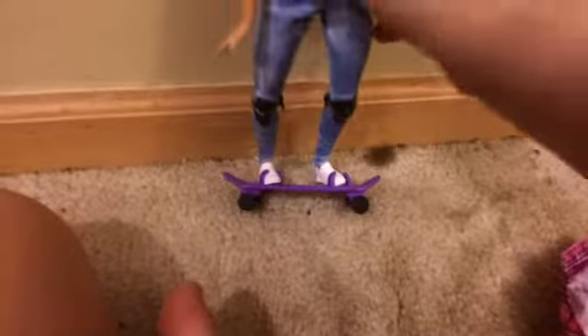She also comes with this cool purple skateboard, which you can put her on. There she is on her skateboard. I like it.